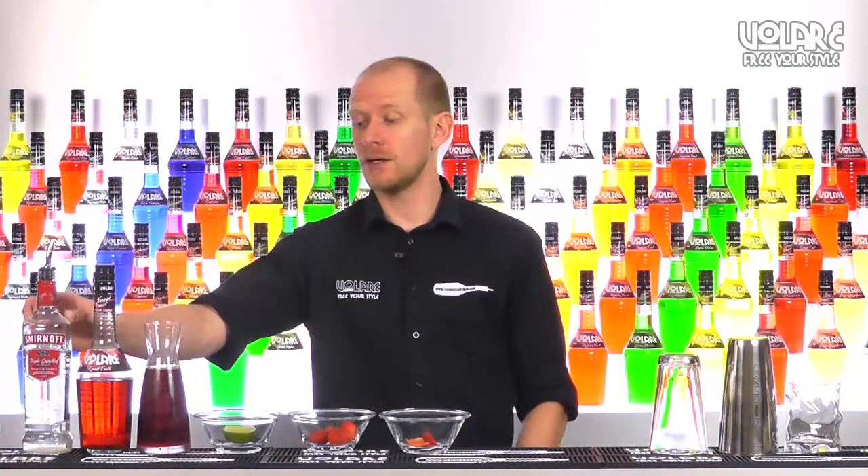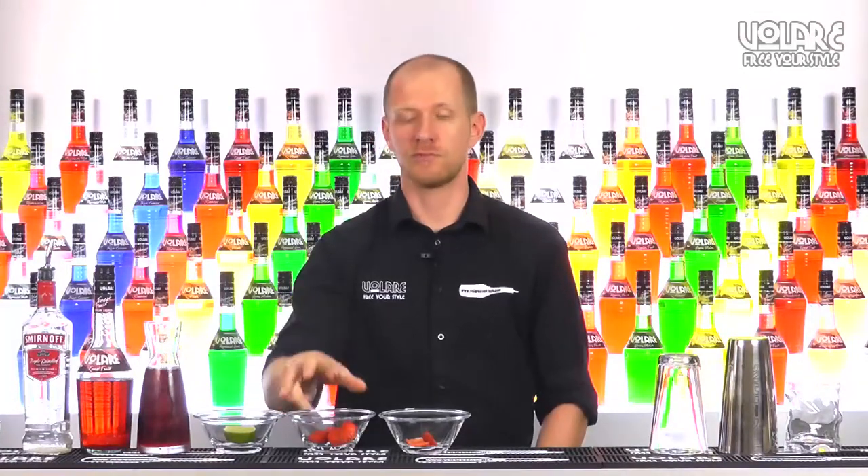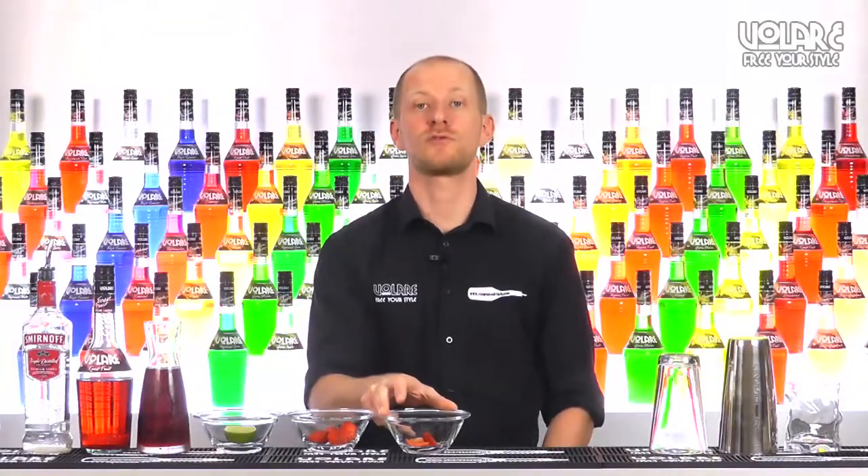To mix your drink we're going to need some vodka, some Volare Forest Fruit Liqueur, some cranberry juice, some freshly squeezed lime juice, some fresh strawberries and two small pieces of sweet pepper.